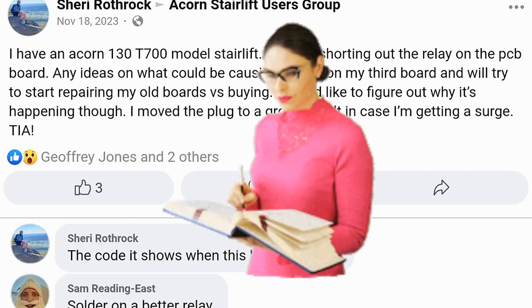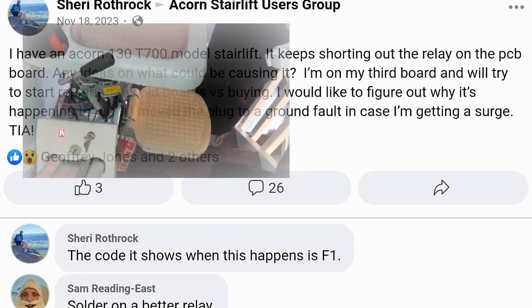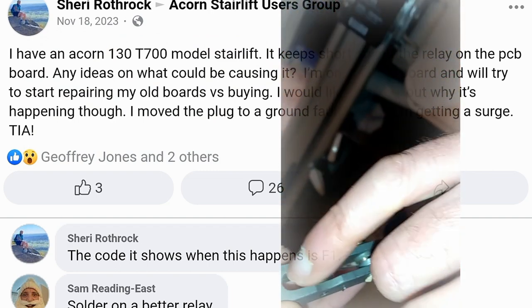There is no single prevention method for every model Acorn stairlift. I have repaired 6 versions of the Acorn 180 curved stairlifts and 5 versions of the Acorn 120 and 130 straight stairlifts.